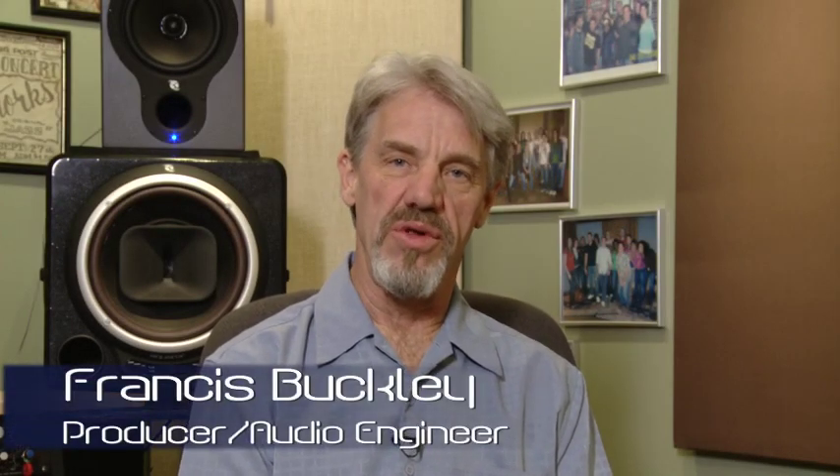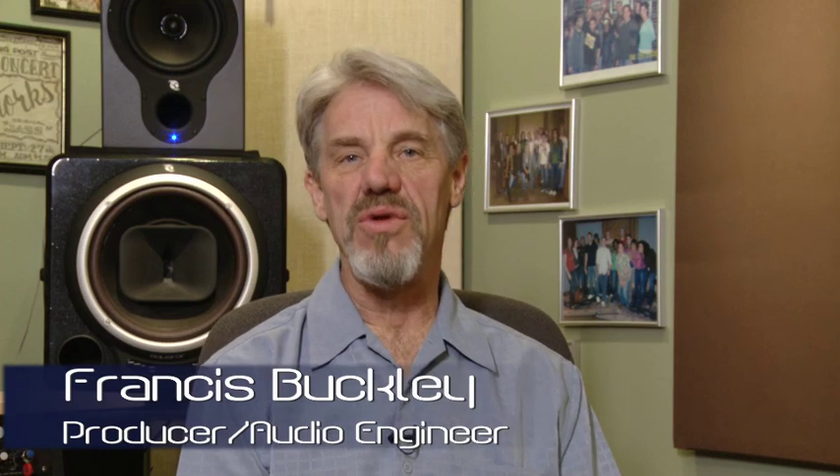Hi, I'm Francis Buckley, Grammy Award-winning recording engineer and producer, and today I'm here to introduce the new Francis Buckley Equator Sound Abatement Panels. They call them the FBE Sound Abatement Panels, but I'm more partial to the formal name.